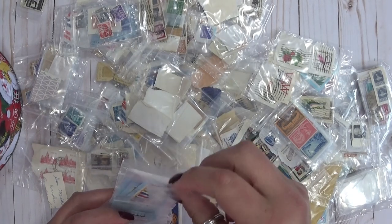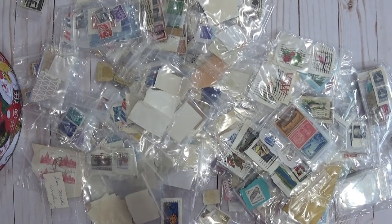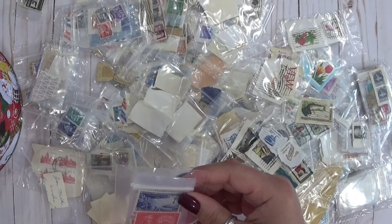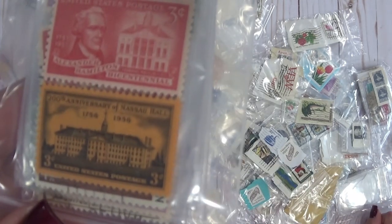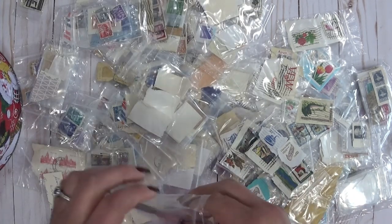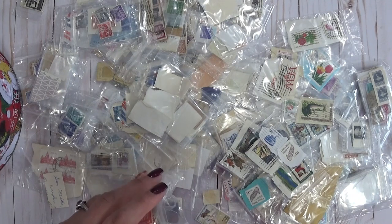Oh, look at this one — it's like orange. United States postage. Look at that — I've never seen an orange US stamp before. Pretty cool. Man, I wish I could go through all these with you guys — they're so cool. Transportation. There's just so many — no wonder she couldn't do all the photos for the listing. She said there are just too many, I can't list them all.